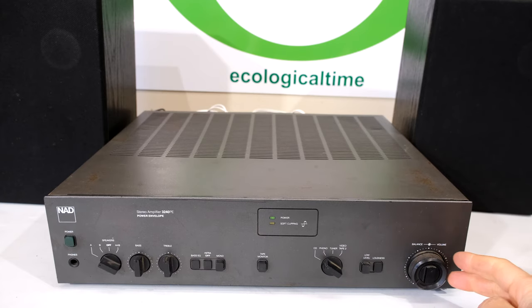This amplifier is on and if I vary the volume knob, you'll hear the crackling from the left and right speaker.